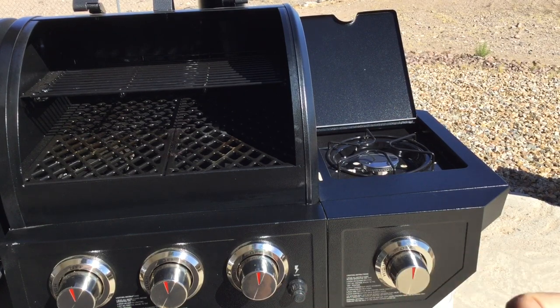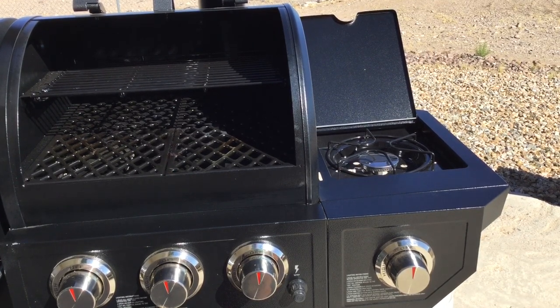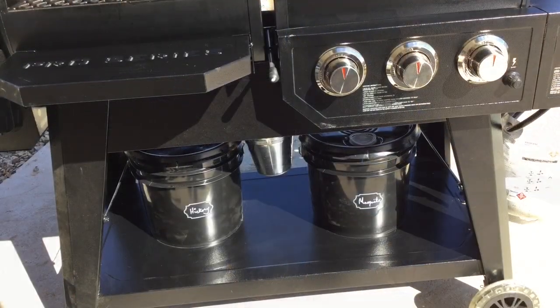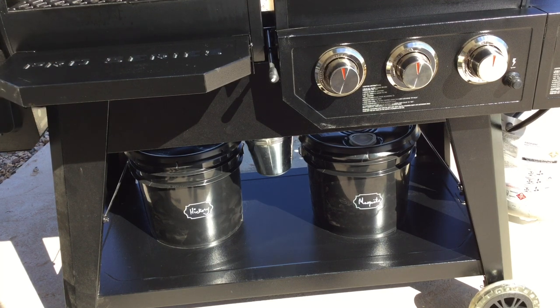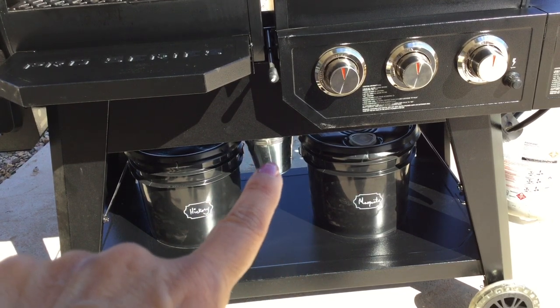One thing to note: for the igniter, you need to pull it out when you first get the grill and install a battery. If you're having trouble igniting the propane, check the battery in your igniter. There's also a shelf on the propane side that you can open up — handy to have. Looking below, the storage space is pretty sufficient. There was a wire rod across it, but we removed it to fit the three-and-a-half-gallon buckets we purchased for our pellet chips.